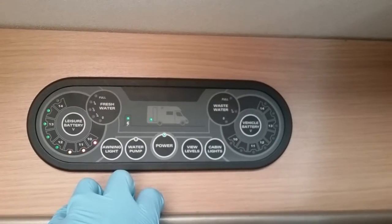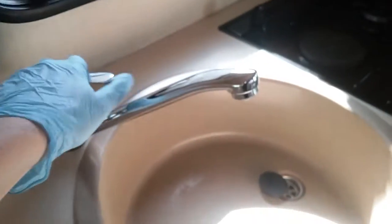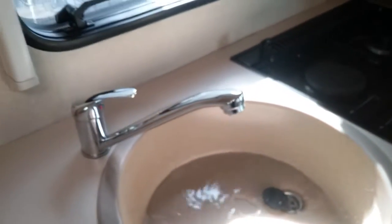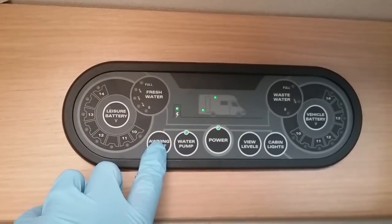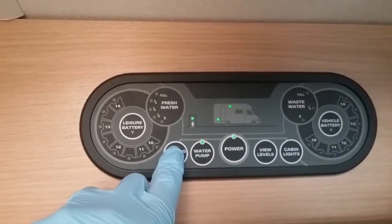After we've done this, we can turn the water pump on just here. We need the water pump on so we can get water out the taps, flush the toilet, and fill the boiler if it's been drained down. We then have the awning light on and off just here, and as you can see it indicates up here when it's on.